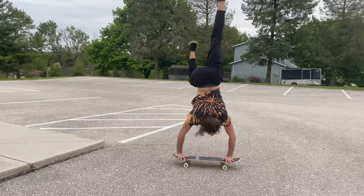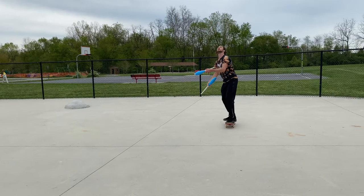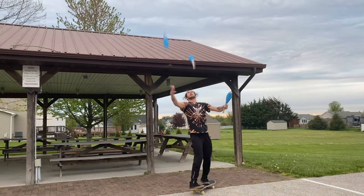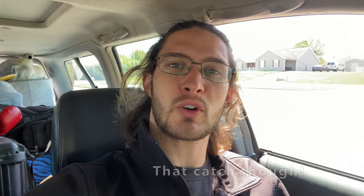First up is circus skateboarding, next up we have some grinds and balance tricks. Let me know in the comments what is your favorite grind, and also stick around for the wipeouts at the end of the video.